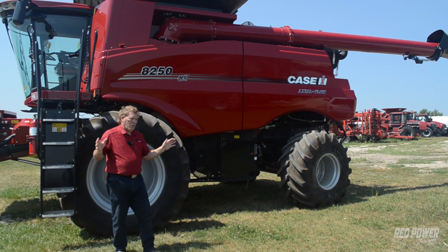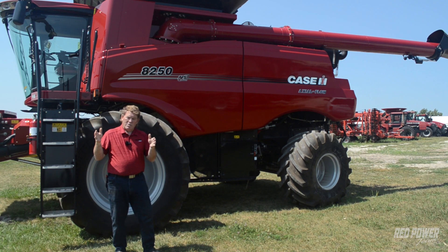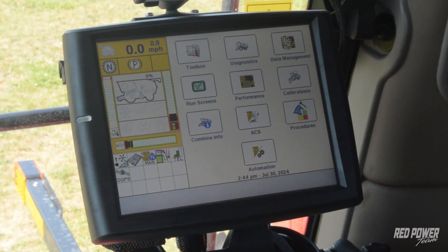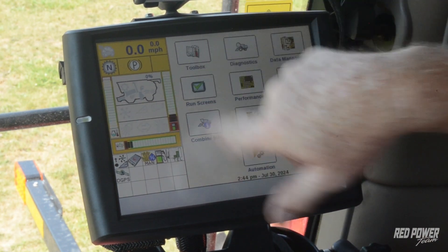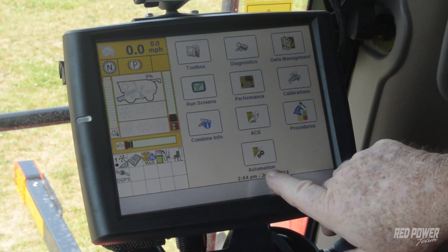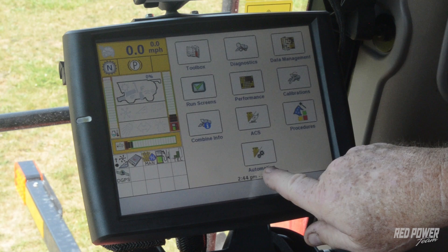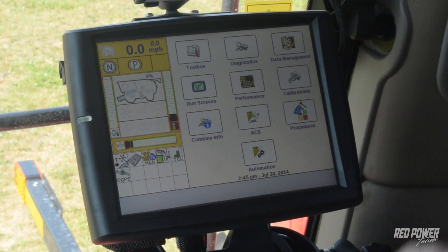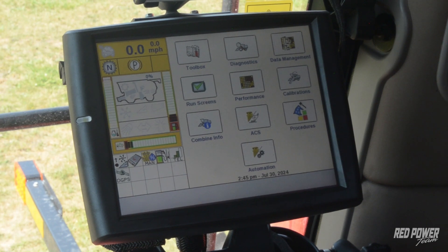So that's just an overview of the three items we'll discuss in this segment. We're going to jump up in the cab now where we sit and see the display, and we'll go through how we set these three things up. Now we're in the cab and we're going to run through those three segments — feed rate control, automatic crop settings, and automation. As we look at our home screen on the display, we really only have icons for two of those choices. The feed rate control is integrated into the automation tab, and then we have a separate one for automatic crop settings.